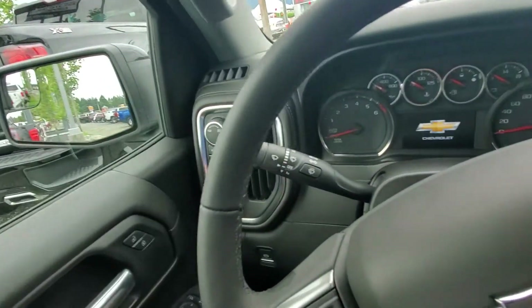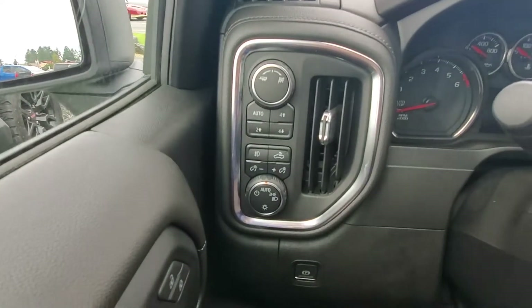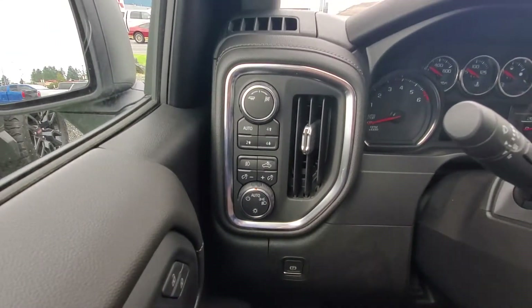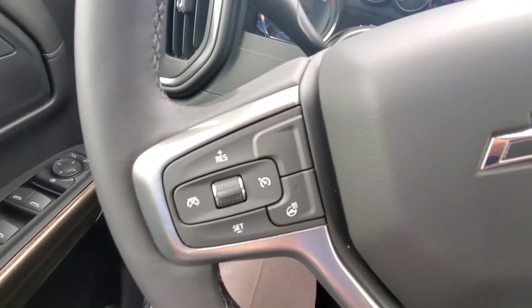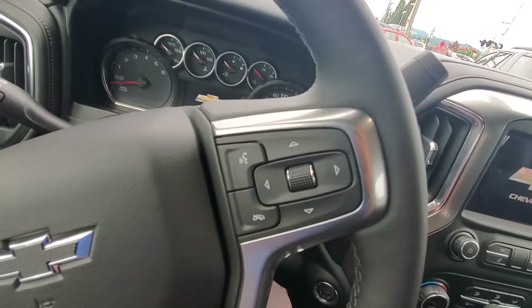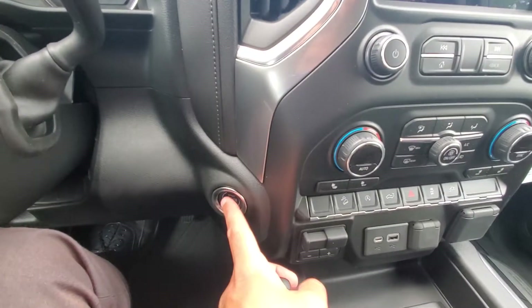Just step inside for you here. Got your automatic headlights. You also got your four-wheel drive controls there, cruise control, heated steering wheel,